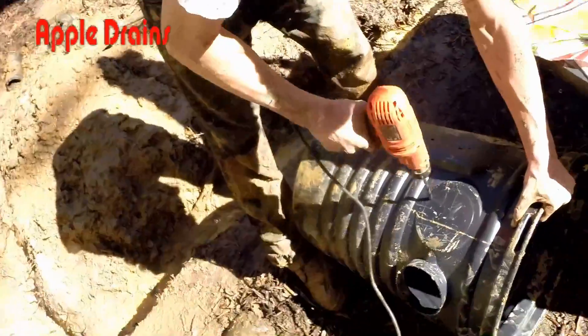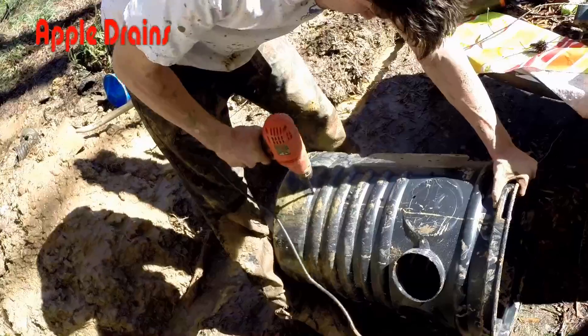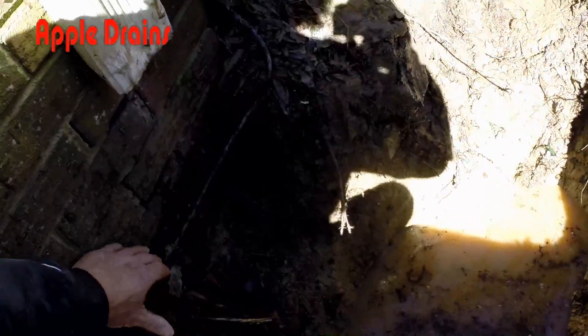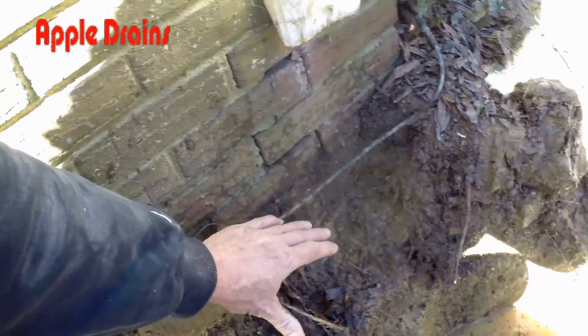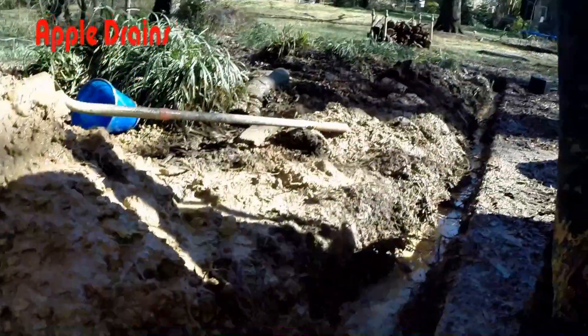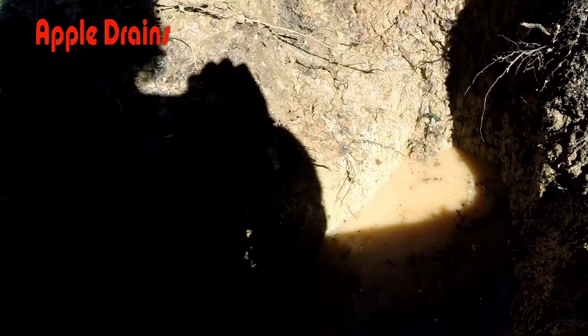So now we're perforating this pit, putting some holes in it to allow the water to enter from the sides and the bottom. As you can see how much water is here. Water comes out from underneath of this footer of this basement and pours into here, as well as from the back. So we're almost ready to install the pump.